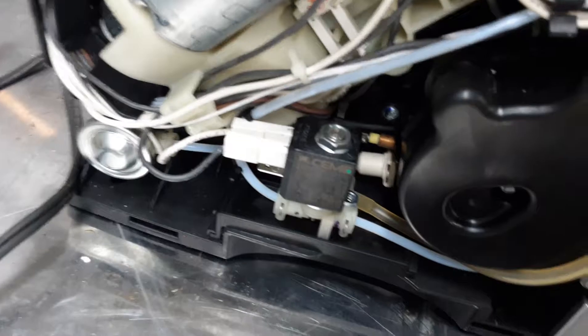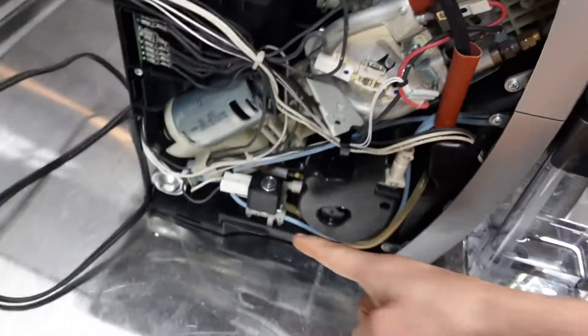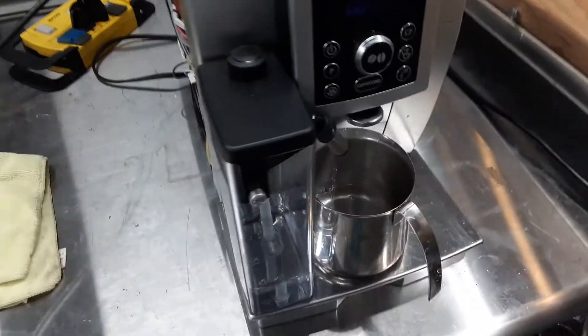There are two solenoid valves — one down here, and this is the one right here that fails the most often. If it's not working correctly when it's pumping water, then it will buzz.